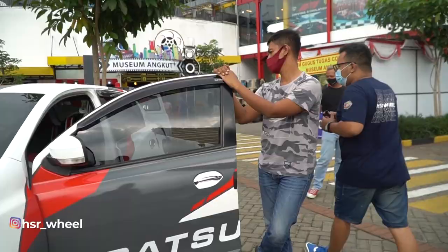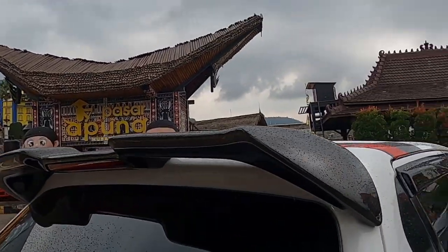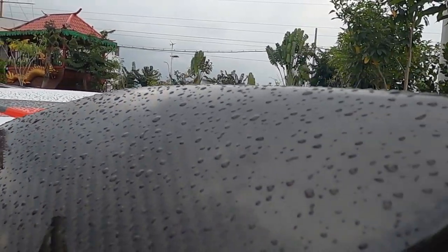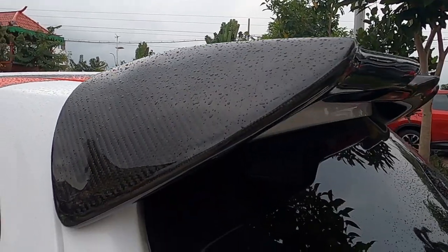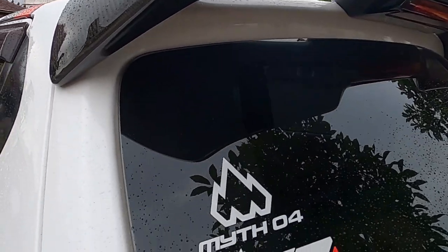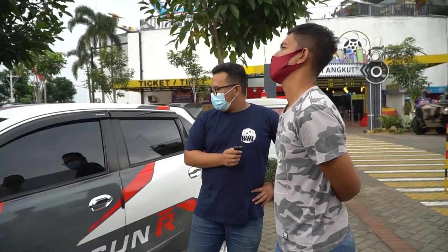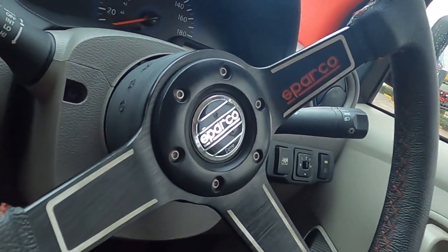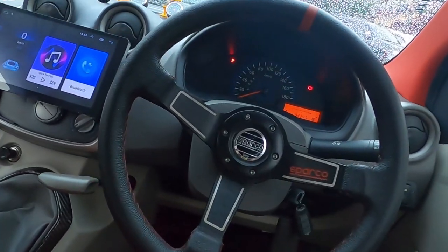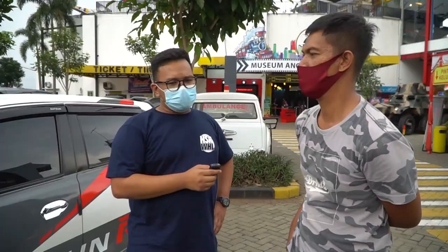The spoiler looks nice. How much did it cost? I bought the spoiler for about 2 million rupiah - that's a standard spoiler price. What else has been modified? The steering wheel - it's been changed to a racing-style Sparco. That cost about 650 thousand rupiah. The engine is still stock.